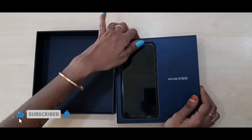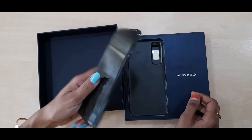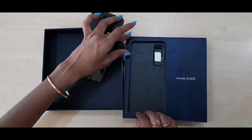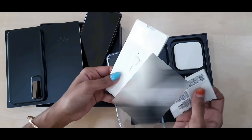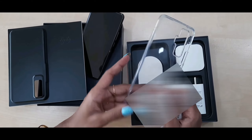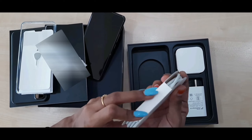Wow, it looks good! Lifting up the cover, we can see the phone and it looks super cool and lightweight. We can keep it aside and see the further steps. Here comes the transparent case, screen protector, and user manual with guarantee tabs and everything.